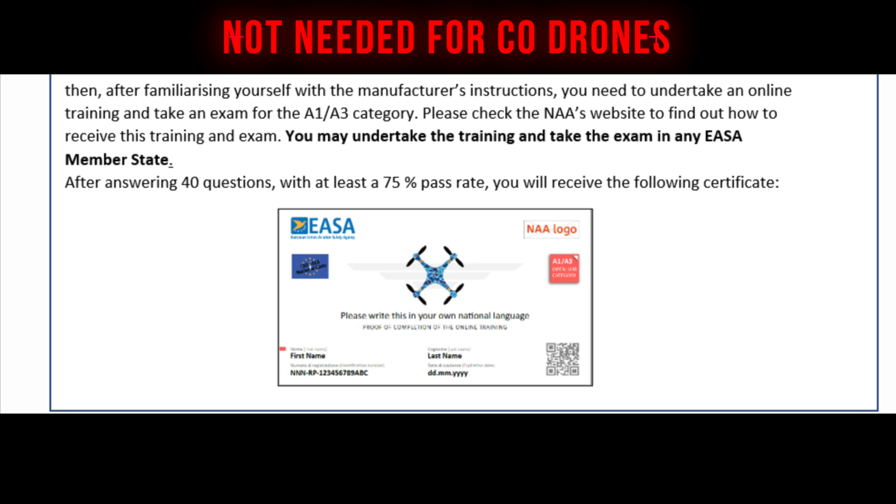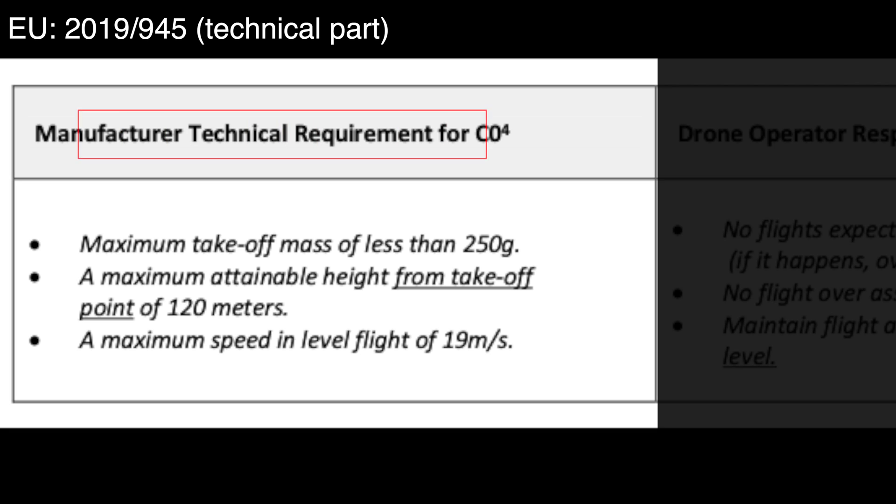The C-Zero classification offers a significant degree of freedom, as drone pilots do not need to obtain a specific drone certificate to operate this kind of aircraft. However, there are some technical restrictions placed onto the manufacturer to ensure safe and secure operation. The manufacturer technical requirements for C-Zero include: a maximum take-off mass of less than 250 grams, a maximum attainable height from take-off point of 120 meters, and a maximum speed in level flight of 19 meters per second.